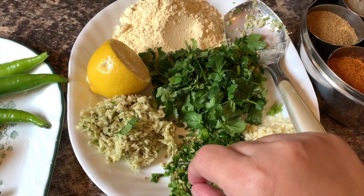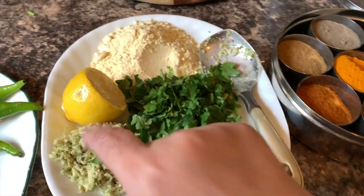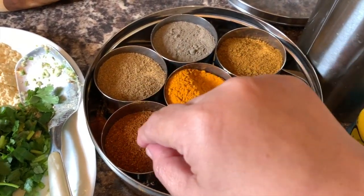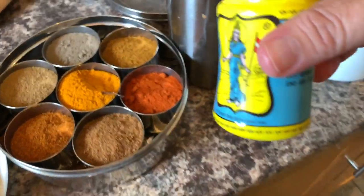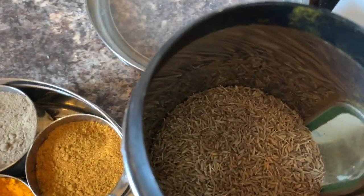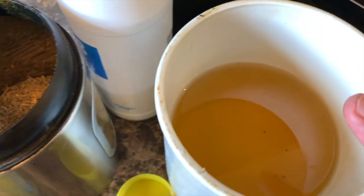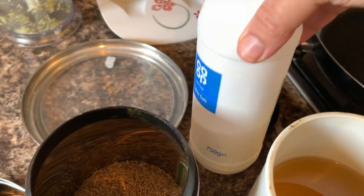You can use garam masala, mixed masala, haldi powder, and hing — which is optional. You can use half a teaspoon hing. Two tablespoons of oil and salt according to your taste.